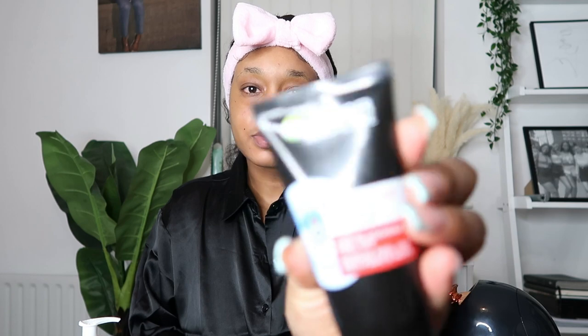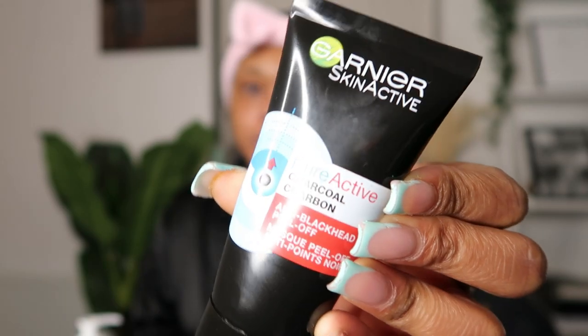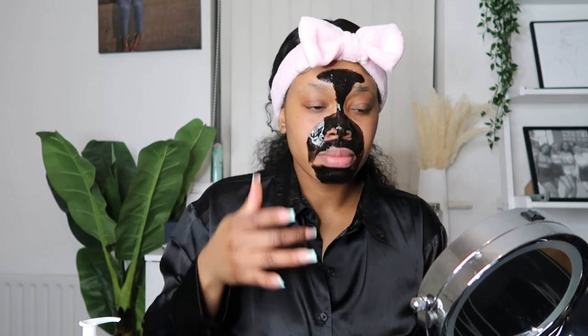The way this made my skin feel was like no other — it was absolutely amazing. I then went in with this charcoal anti-blackhead peel-off mask by Garnier and applied it to specific areas: my chin, upper lip, the bridge of my nose, and my forehead. I usually apply this mask once or twice a week and I find it's definitely effective — it removes all the blackheads and impurities on my skin.